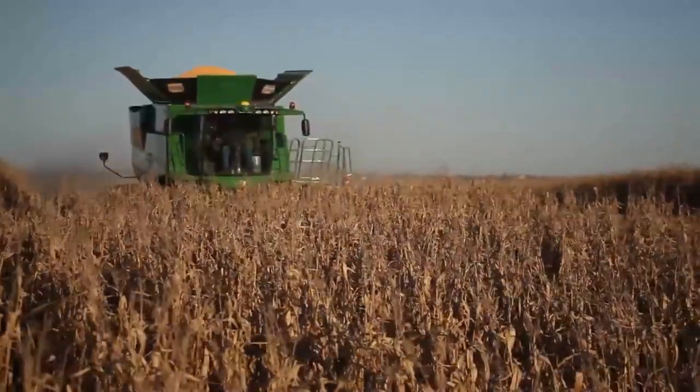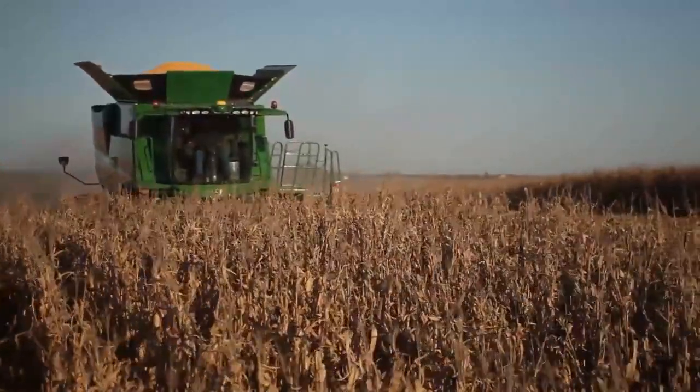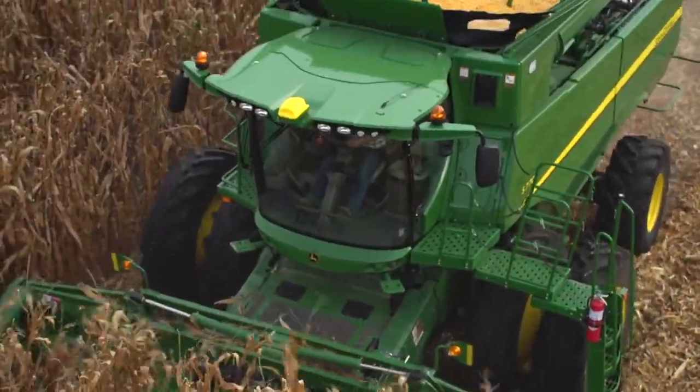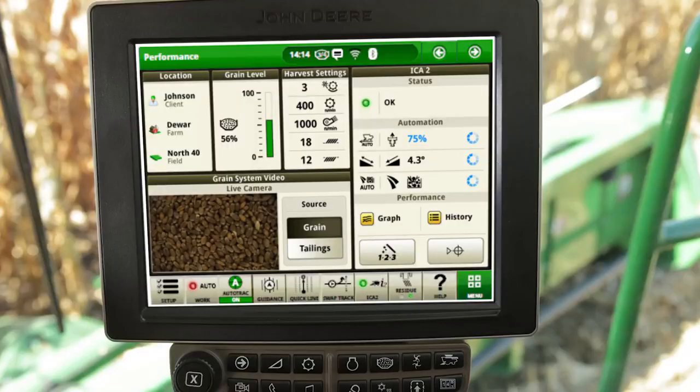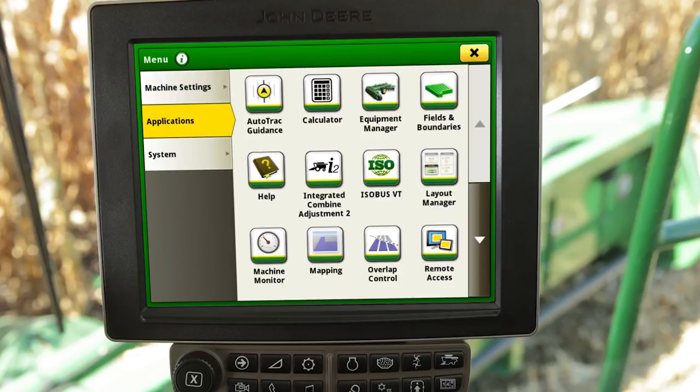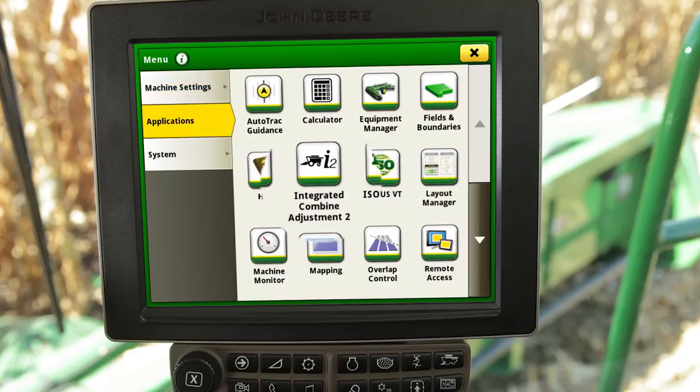Integrated Combine Adjustment 2, or ICA 2, will maintain and monitor machine performance based on operator set harvesting requirements. To access ICA 2, first select the menu icon in the bottom right corner, then select Applications, followed by the Integrated Combine Adjustment 2 icon.